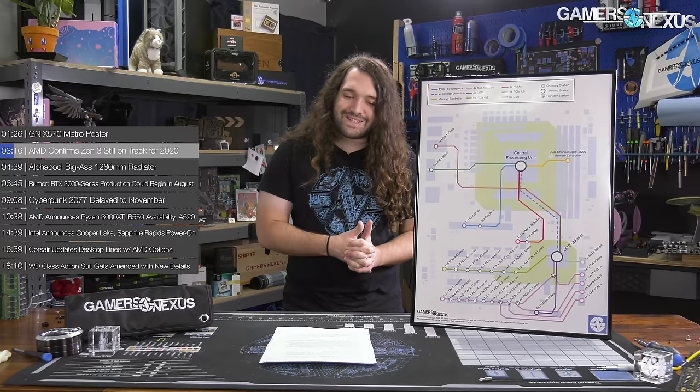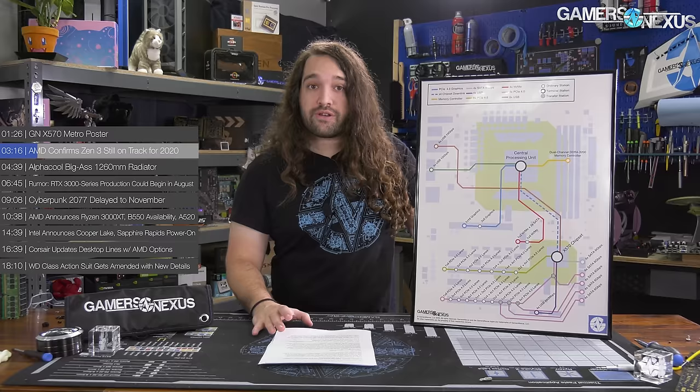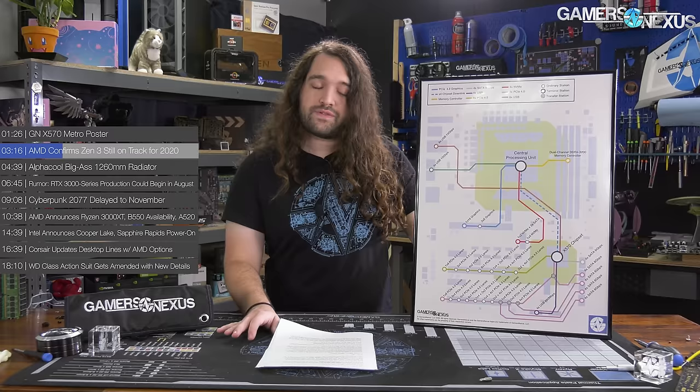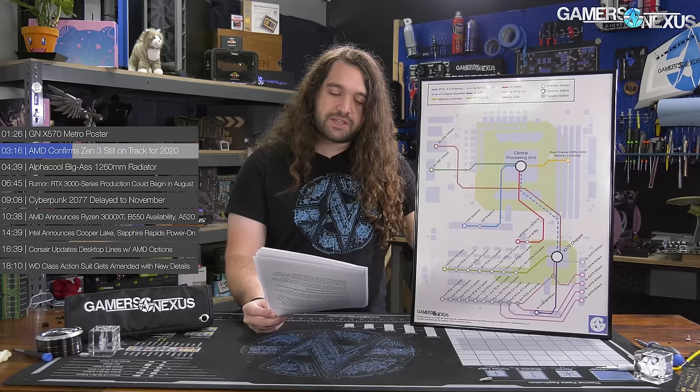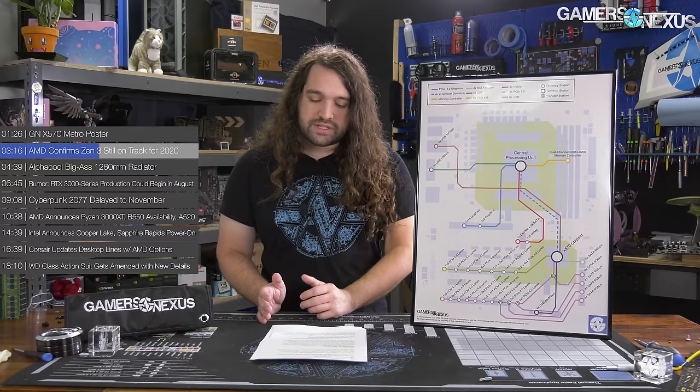First news item: AMD confirming Zen 3 is still on track for 2020. The hardware enthusiast space was lit aflame with a rush of articles after one published by Digitimes, which was translated by a Twitter user known as 'retired engineer.' The article stated that AMD would be delaying its much-anticipated Zen 3 CPUs. We didn't cover this one originally because there wasn't enough to go off of, but we're covering it now because AMD has basically dismissed it. The article gave traction to the idea that AMD's Ryzen 3000 series CPUs would be the last ones out until 2021, barring the obvious upcoming XT launch.